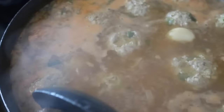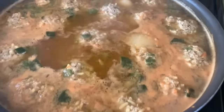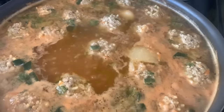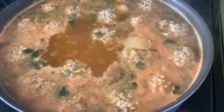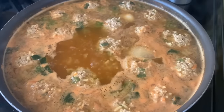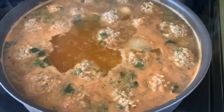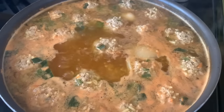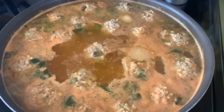Listo, miren, aquí ya están las albóndigas en caldito. Así quedaron y con unas tortillitas recién hechas, listo para comer. Hay que hervir el chile y todo eso, y aparte no es una comida con mucha grasa porque prácticamente todo es cocido.